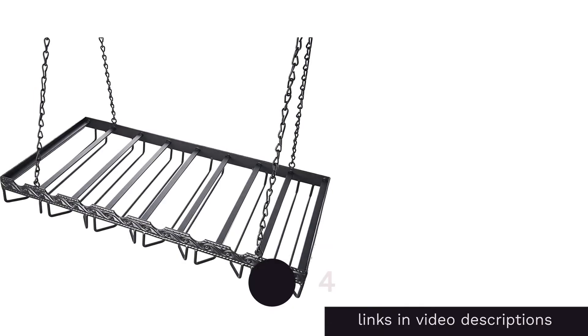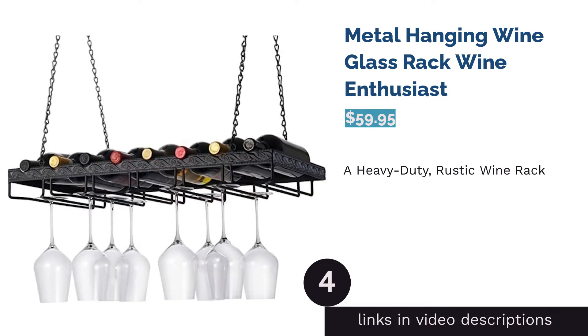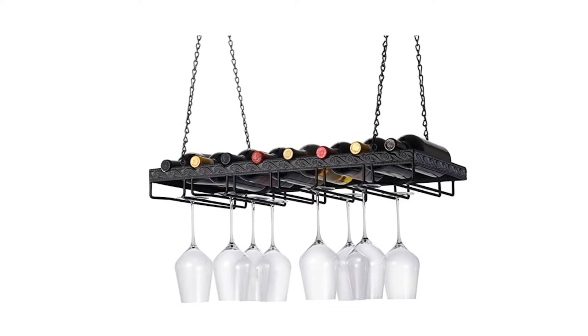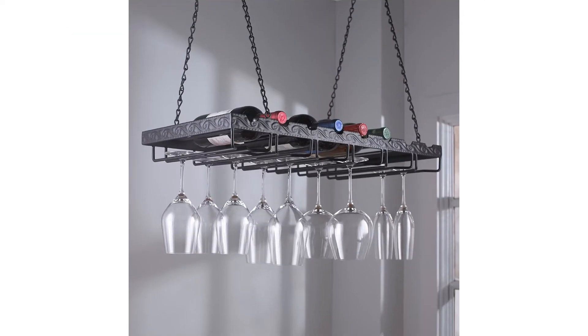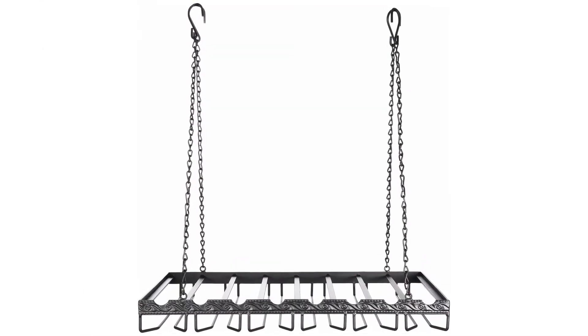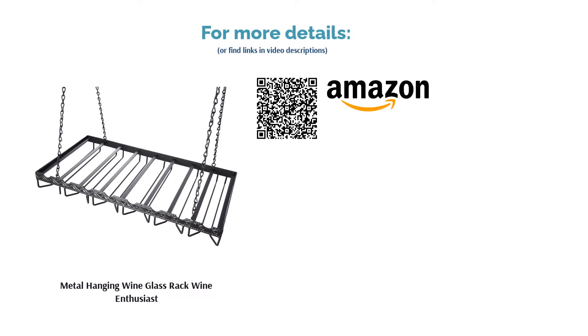The next product is the metal hanging wine glass rack by Wine Enthusiast. This holder is meant to be mounted on the ceiling, taking full advantage of unused vertical space. Made with heavy-duty metal, it can handle up to 24 glasses and even wine bottles, plus it looks sophisticated. Many were very satisfied with the durability — one reviewer even mentioned it survived an earthquake with zero damage. It's easy to hang, very sturdy, and adds class and style to any nook.